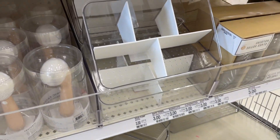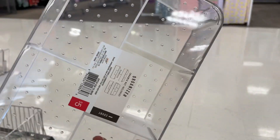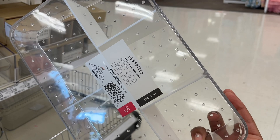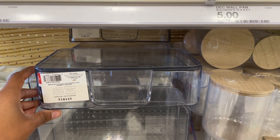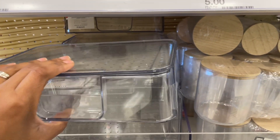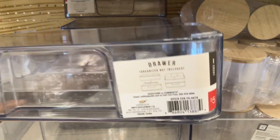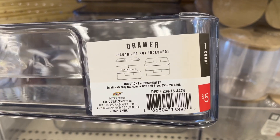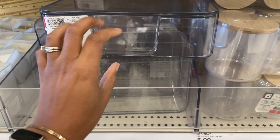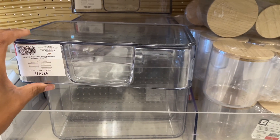There's more organization - this is a desktop pen situation. The drawer is not included. Target is notorious for putting out compatible items at different times during different weeks - my assumption is to keep that treasure hunt vibe going, but sometimes it can be a little annoying. On a separate visit I did find the drawer that goes with the organizer, just wanted to make sure you guys will be able to see what goes with what.